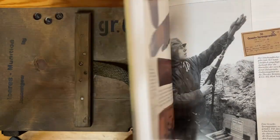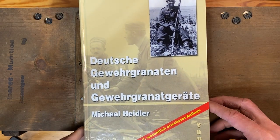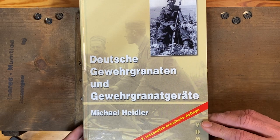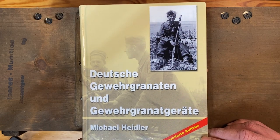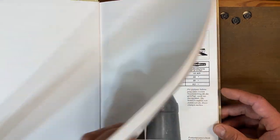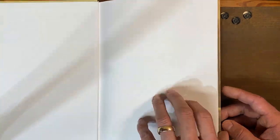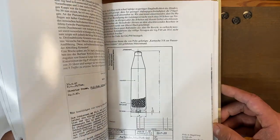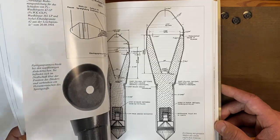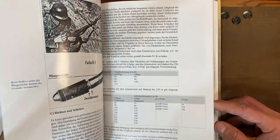The book I used for the bulk of research in these two videos is this one here — Deutsche Gewehr Granate, Ungewehr Grenade Gerät — sorry for my butchery of the German language. Unfortunately it's only in German, but Google Translate is a great tool, and I highly recommend this book if you're interested in any of the information I've covered. The information in this book goes into far more detail than what I've put in these videos, covering all different facets of the development of these grenades throughout World War II.